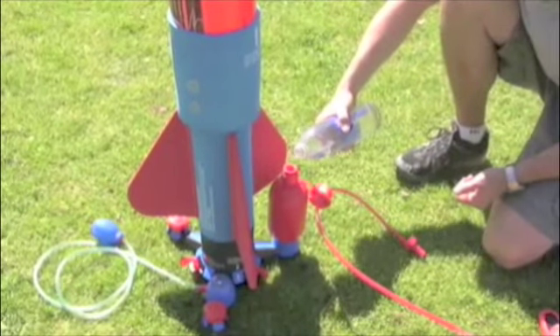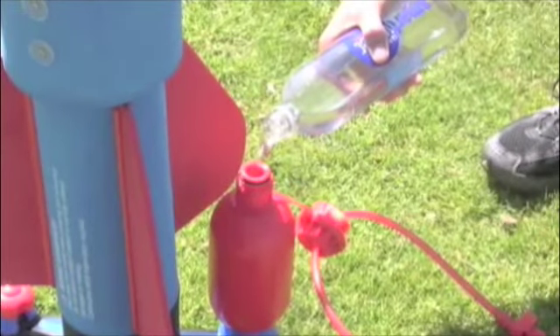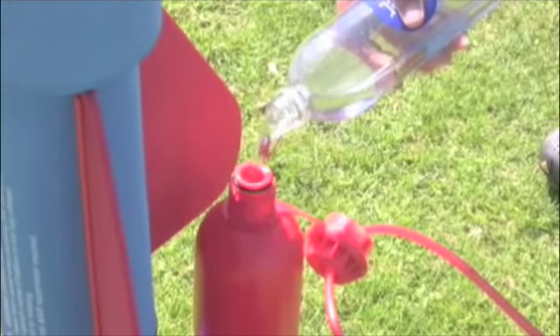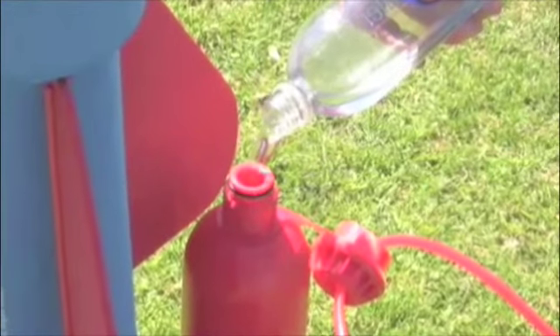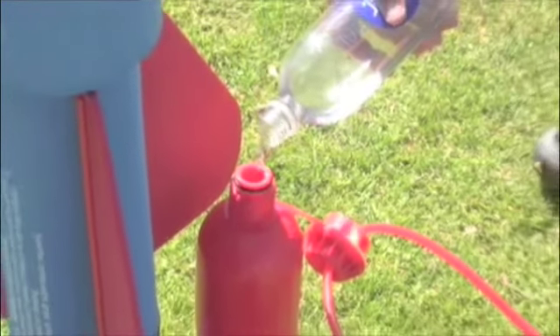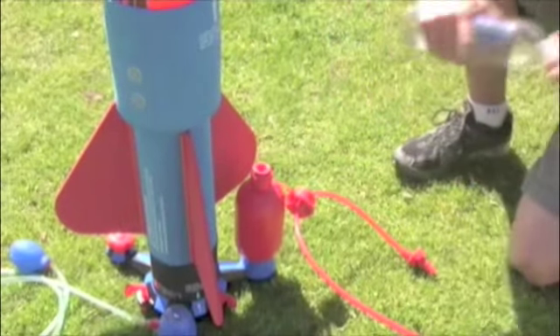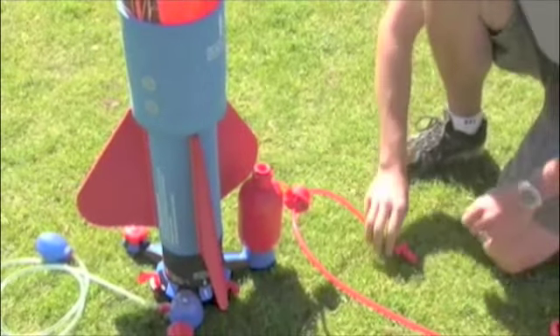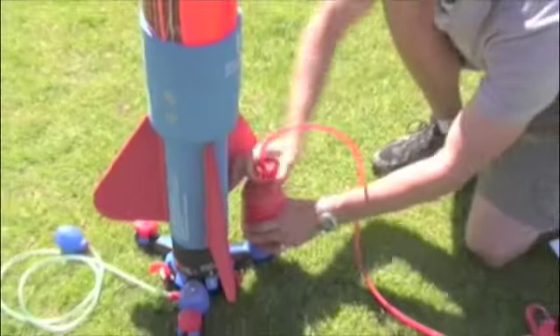Once the rocket is securely fitted to the launch pad, you can fill up the water tank. It's important to wait until the rocket is secured to the launch pad before we add water to the water tank. Add water until the water tank is completely full. Not adding enough water will result in a failure to launch or an incomplete launch. Once the water tank is full, insert the cap correctly aligned with the tabs as noted on the pump hose, and securely tighten the cap.